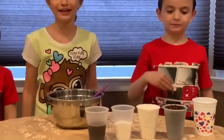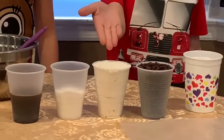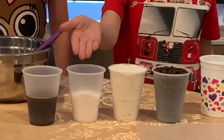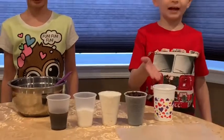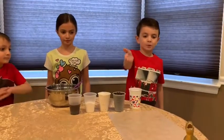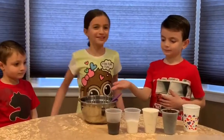For this experiment we need one cup of coffee grounds, one cup of flour, half a cup of salt, half a cup of cold coffee, an empty drinking cup, wax paper, and of course a bowl and a spoon to mix everything up.